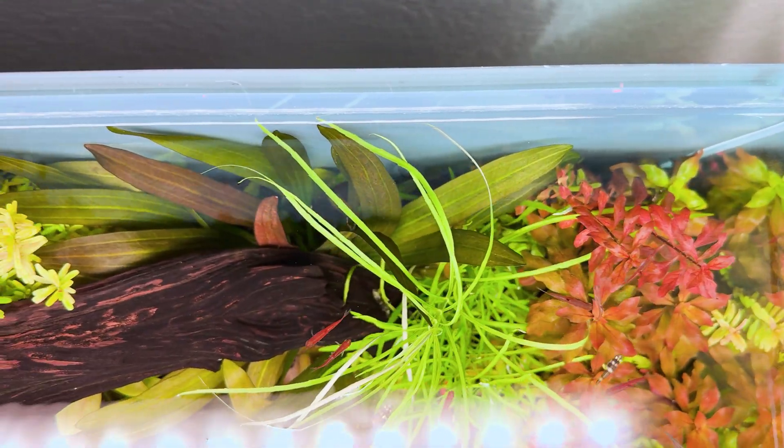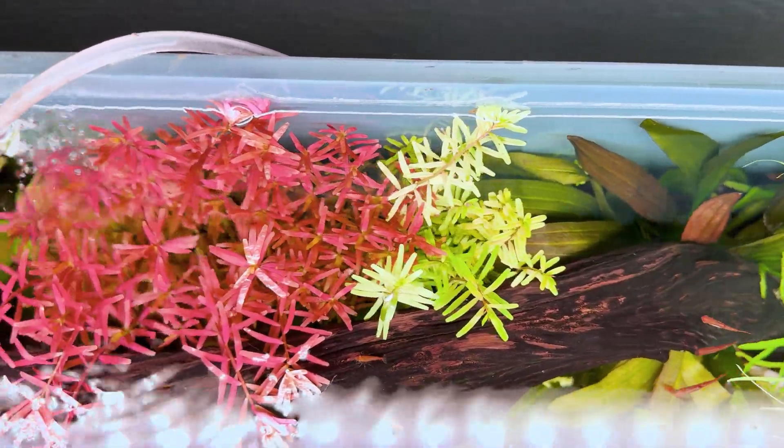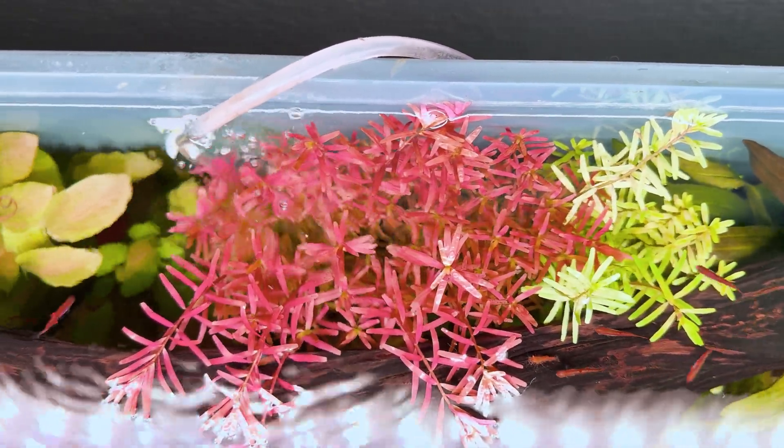For troubleshooting: brown diatoms happen with a brand new tank — just bear with it and clean your aquarium. Green hair algae or staghorn algae — reduce your lights by 30 to 60 minutes and increase flow. For pale or laggy plants, bump up intensity by 10 percent and adjust weekly. If your reds look dull, increase red spectrum 5 to 10 percent and overall intensity by 10 percent.